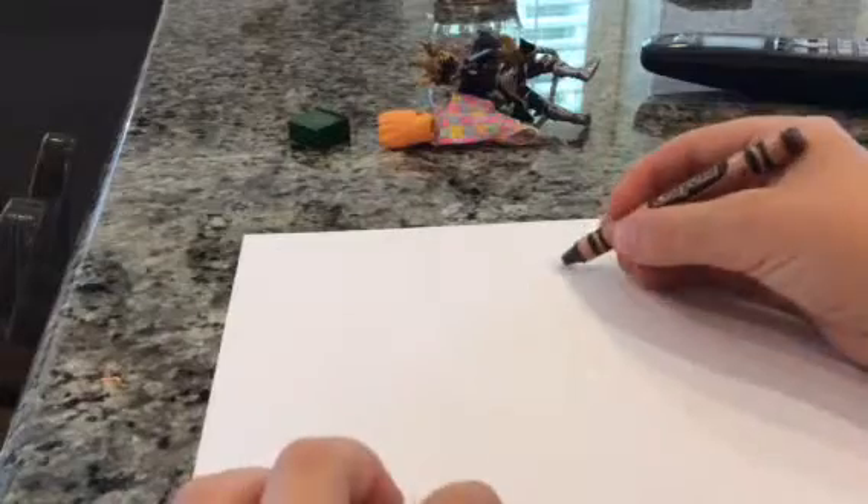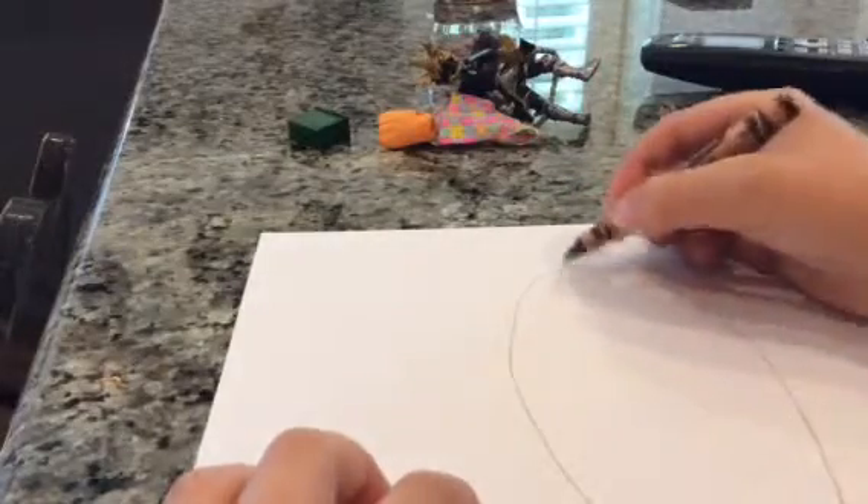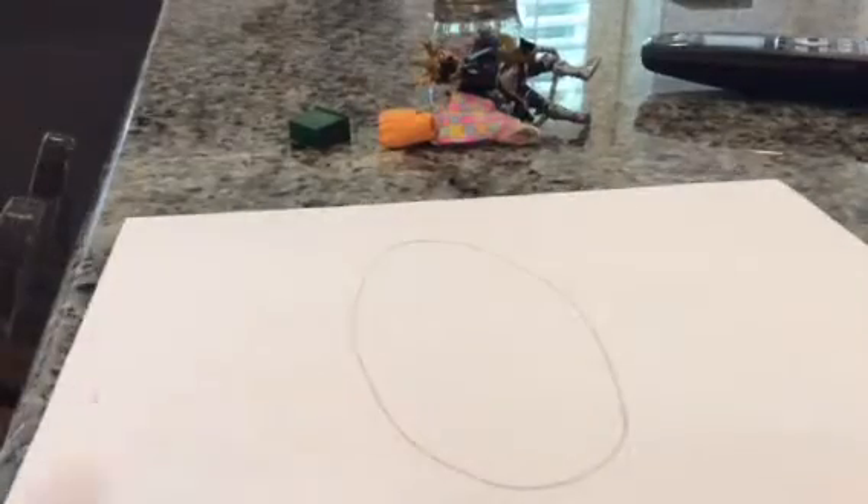Hi everyone, today I'm going to be showing you how to draw one of my brother's characters. If you saw my last video, I drew Fluffy Waffles. My brother has a made-up character that he calls Fluffy Pancakes and so I'm gonna draw him. You start out with an oval — that's the head — and I'm only gonna be drawing the head in this video.